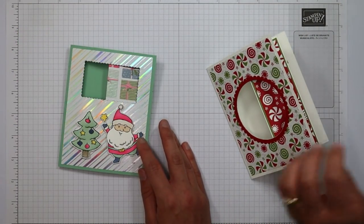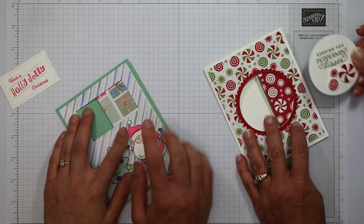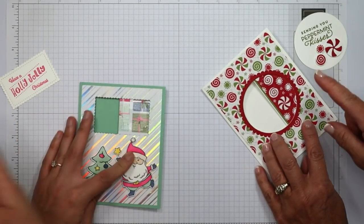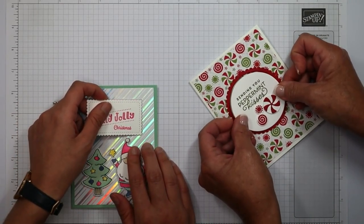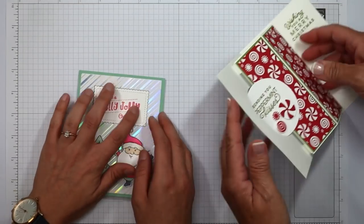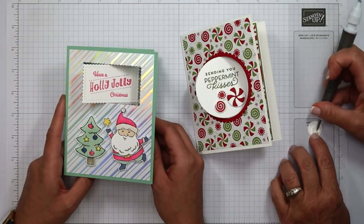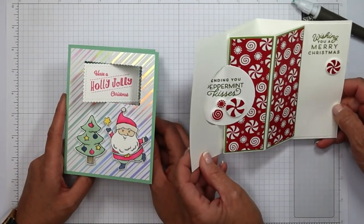Now our focal image goes right on the outside. I put adhesive — Stampin' Seal Plus — right where it's visible inside the window, putting quite a bit on. If you're using liquid glue, don't go too far to the edge or it will ooze. Hold your card straight, get the image right through that window, and tack it down, then give it a little squish to make sure it's all stuck. And I still had one last peppermint candy, so I added a dimensional and placed it right there — it fits perfectly and doesn't get in the way when you close the card.